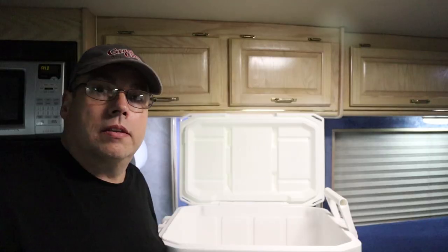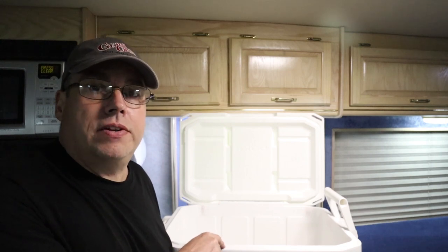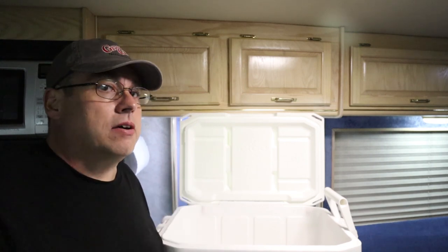Welcome to Can't More Bark Less. This is a special episode called Cooler Hack to Save Your Back. Hello, I'm Chris with Can't More Bark Less, and today we're going to modify this cooler so that we can drain it from inside the RV without having to take it down the steps. So come on, let's check this out.